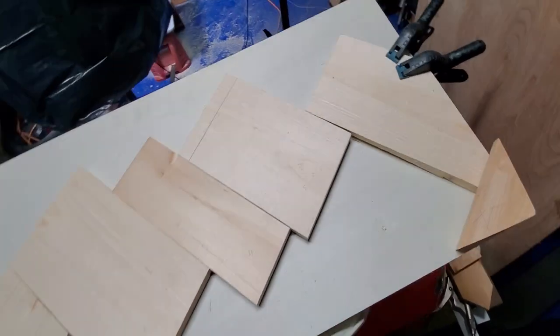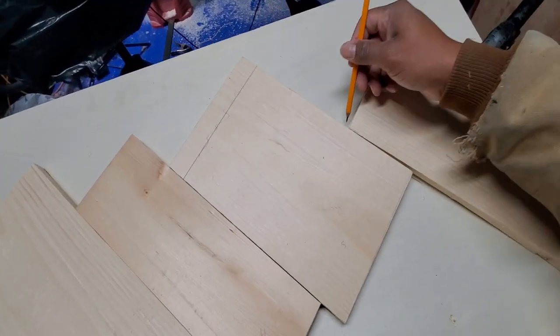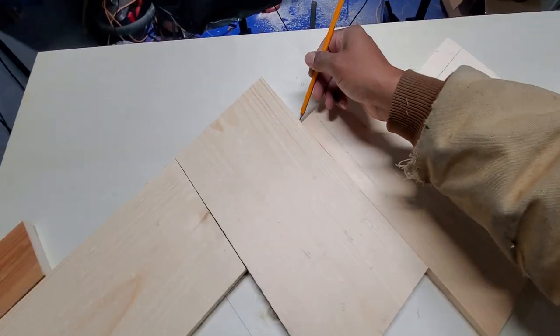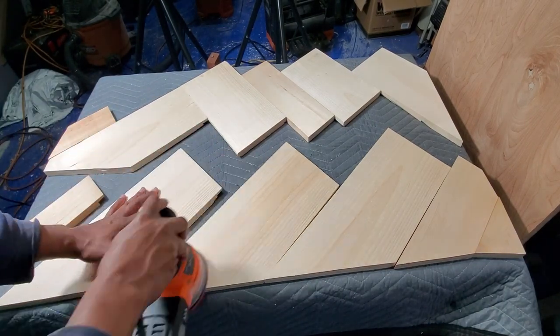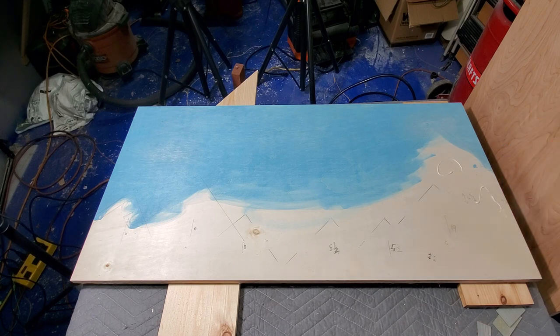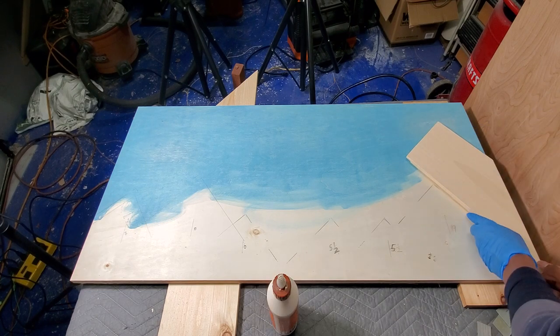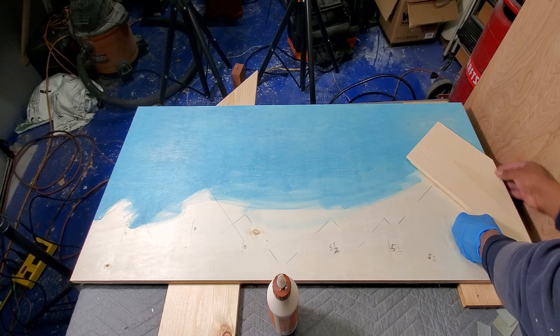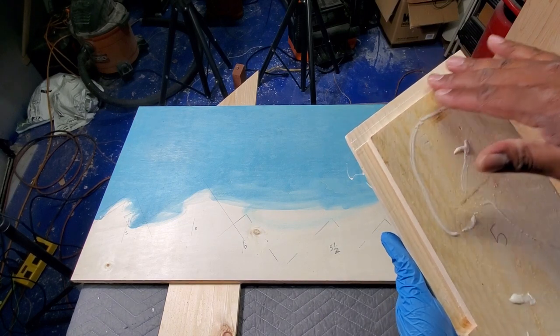To make assembly easier, now would be a great time to label the pieces on the backside. I used some wood glue, brad nails, and construction adhesive to put this all together. These are the tracks for the LED strip lights.